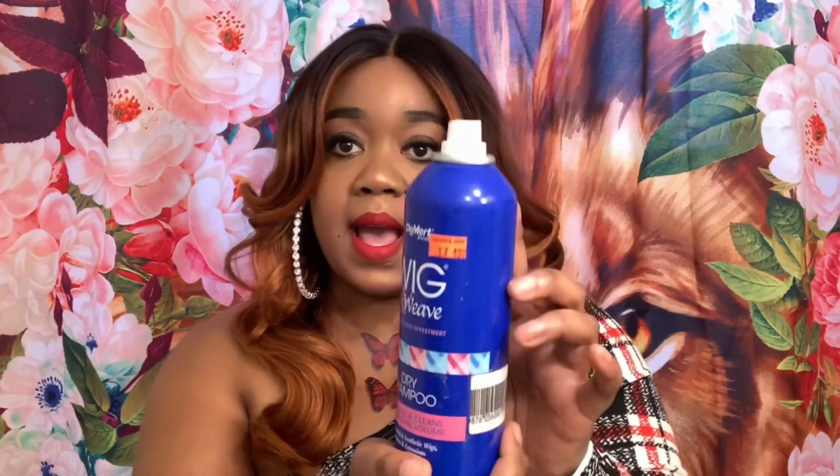What I don't like about it — my con about this unit — is that it is super, super shiny. You can invest in some dry shampoo; this is the D-Mart Wig and Weave Dry Shampoo and it costs $7.49. I'm just going to spray a little bit on it, and that kind of dies down that shininess.